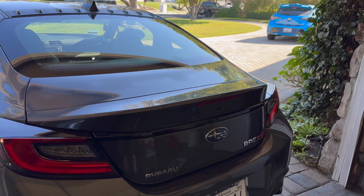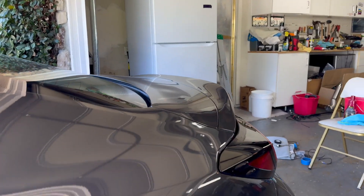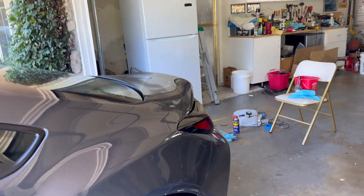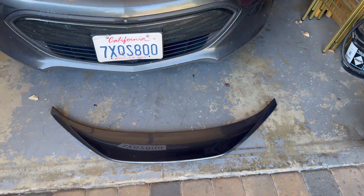I'm hyped to see it because this rear end — let me turn the camera around and show you. This rear end looks a little too basic for me. It doesn't look bad, but it's very flat. I know it matches how the car is, but it needs a little more something. And I think this wing is going to be perfect.